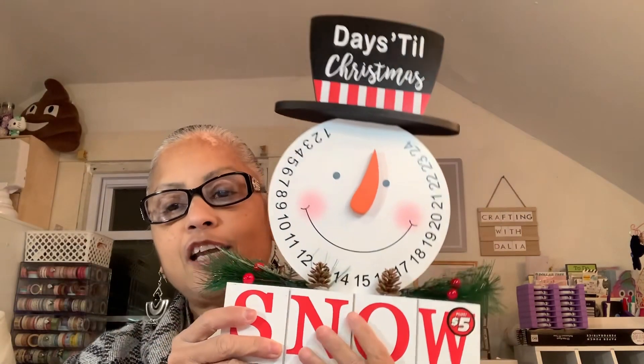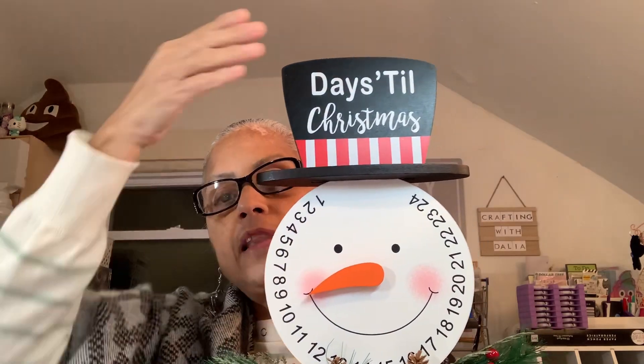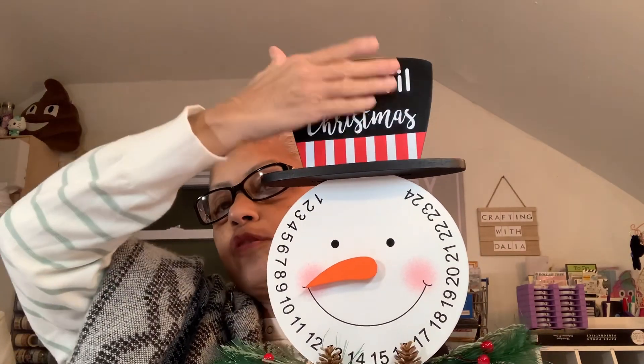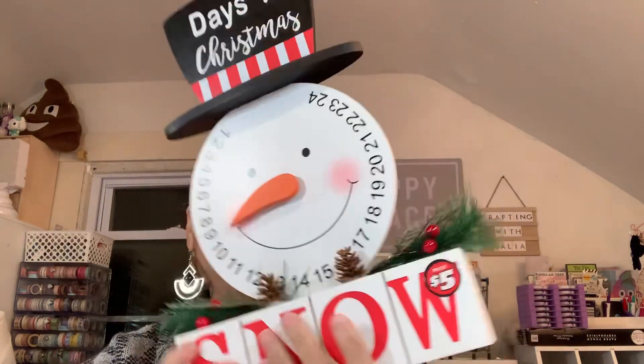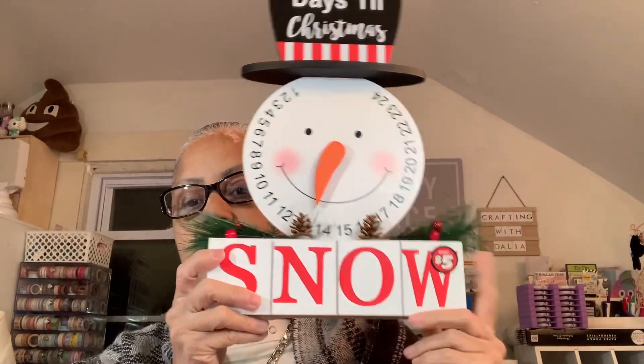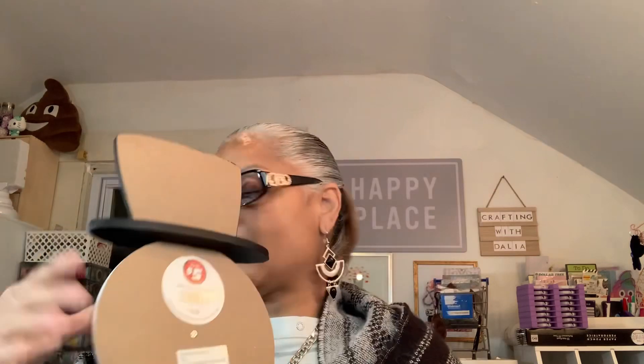While I'm here, let me show you this. When I bought this pattern I said I wanted to do it in a big frame, which I still gotta get from Hobby Lobby. But I found this at Dollar Tree and I think it will look so cute. I'll remove the cover, cover it with scrapbook paper — it says 'days till Christmas' — I'll put a bowl over that. It says 'snow' and I like it. It will fit there perfectly.